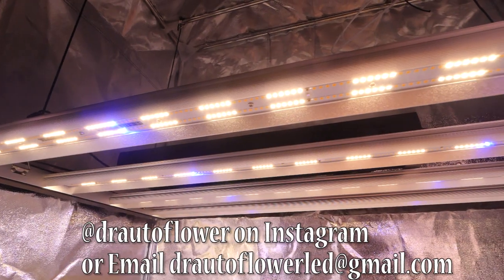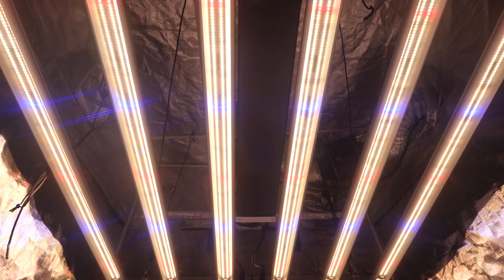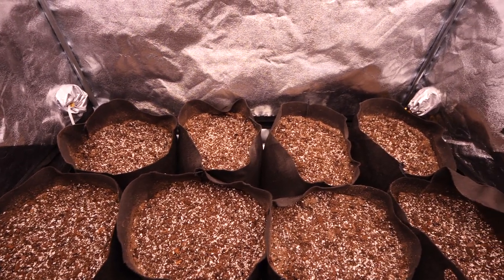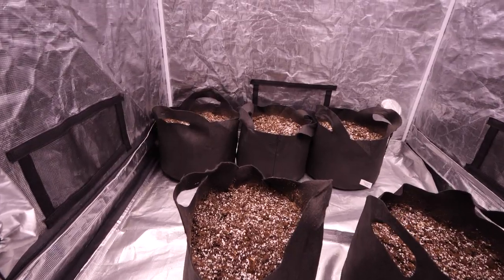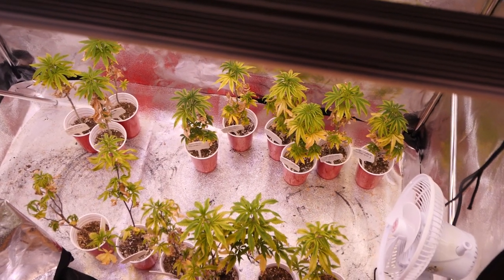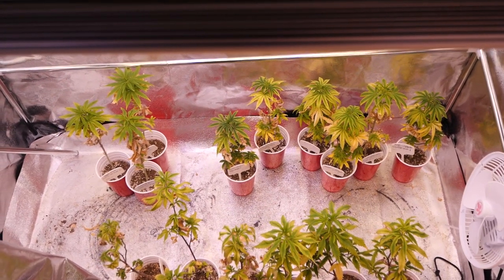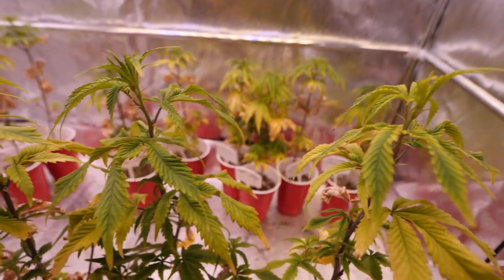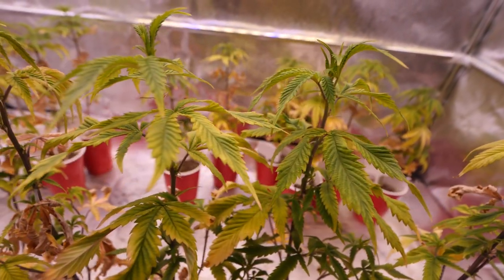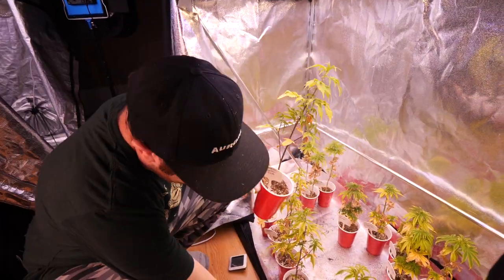To start these girls off and keep power usage to a minimum, we're going to use only two tents and fill those up with the regulars. In the third two-by-four foot tent we are going to be putting the autoflowers.